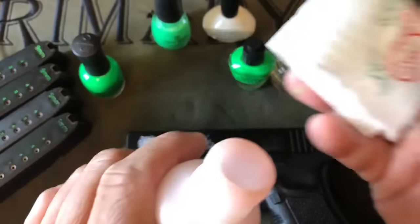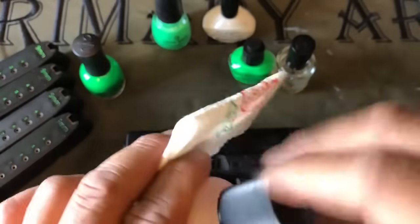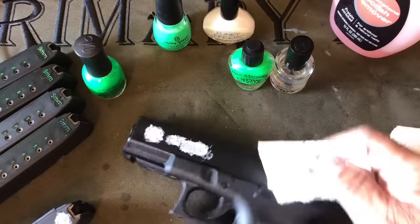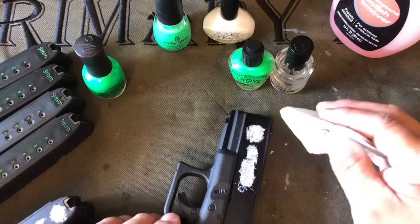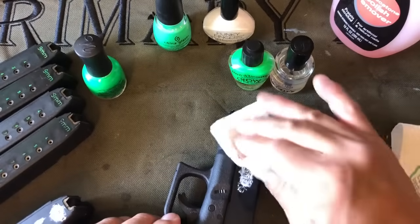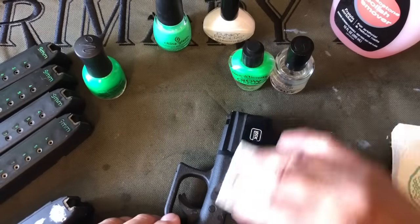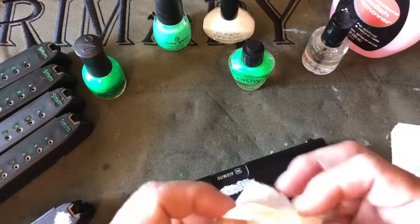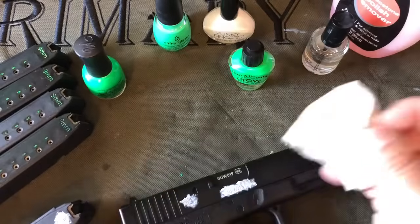The base coat is now dry. Using a clean paper towel and some more non-acetone nail polish remover, I'm going to start gently stripping off the excess base coat, making sure I don't pull anything out of the crevices. I'm flipping the paper towel to avoid spreading any of the excess that I've pulled off.